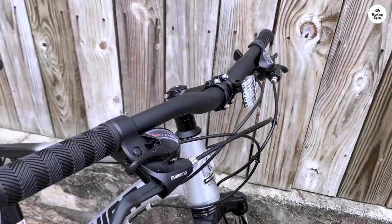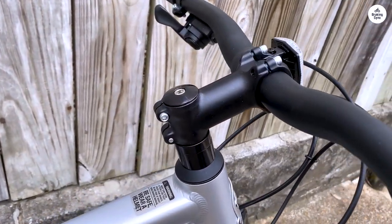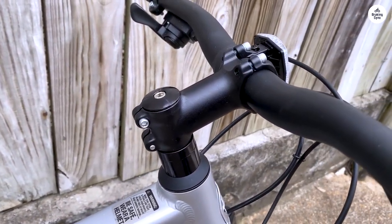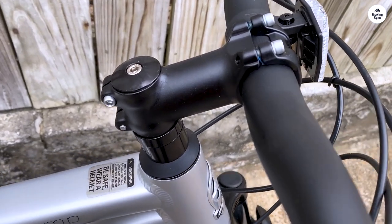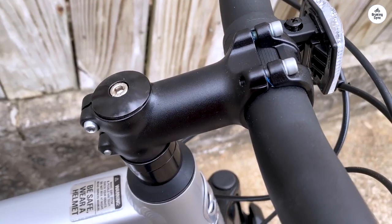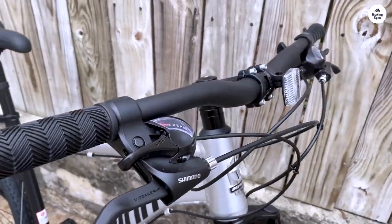In summary, the Schwinn High Timber is a solid value for the price. After extensive research, I'm glad I settled on this model, especially since it arrived a day earlier than expected. Despite needing some mechanical adjustments, it's a great option for casual riders like myself, even after a lengthy hiatus from cycling.